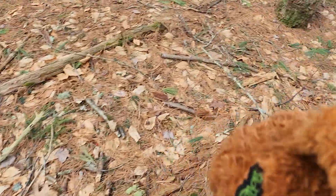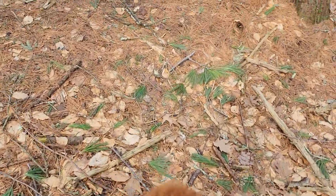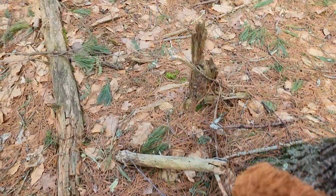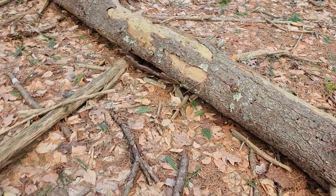Alright, let's see where we're going to hide it next. I think those tree trunks could be fun. I can really search for it in sticks.